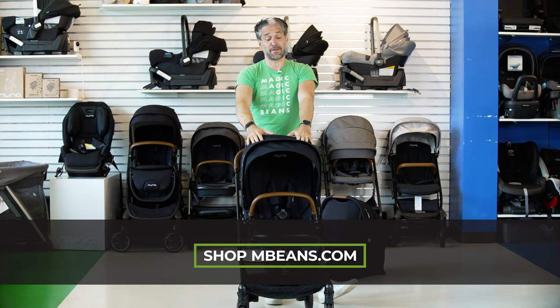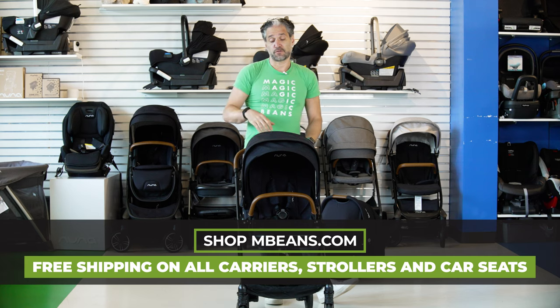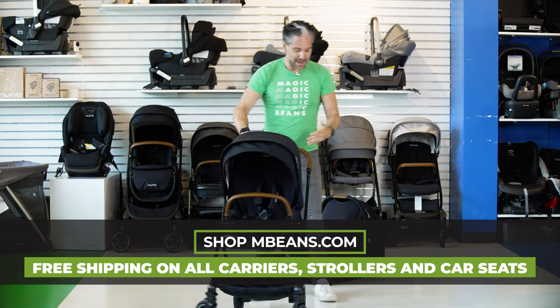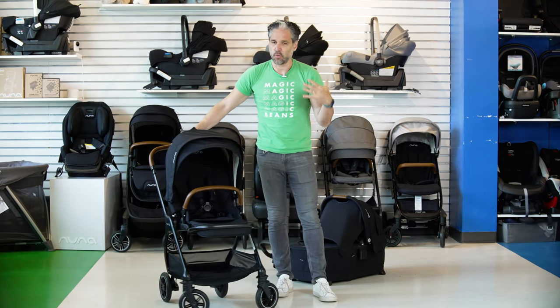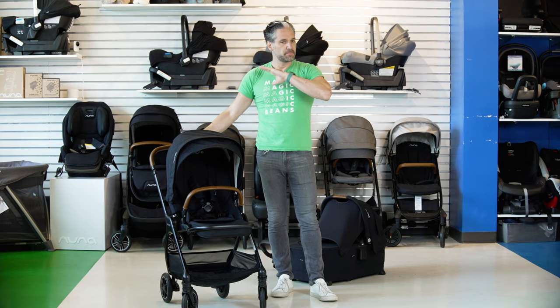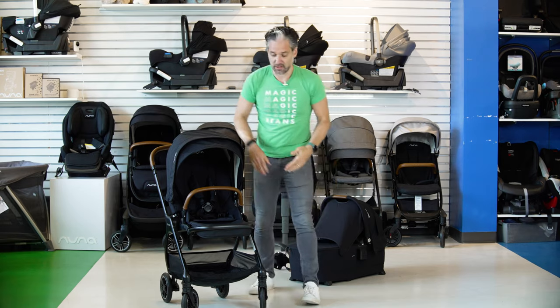The Nunativ is available to buy from us at Magic Beans. We're a retailer and we ship nationwide with free shipping. The Triv has great rubberized wheels, so it's going to be great for walking around the neighborhood. They're EVA foam covered in rubber, so they have great quality — really handling all different types of terrain and not wearing down over time. It also has really good suspension.